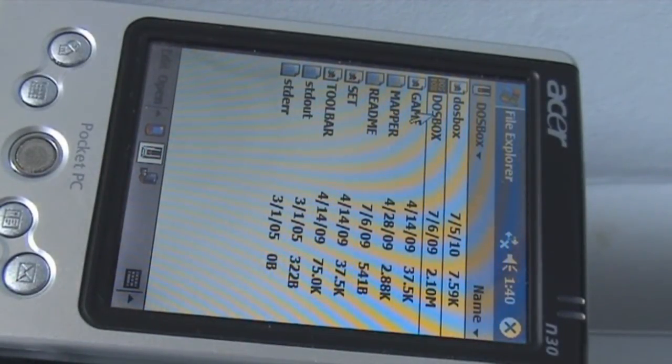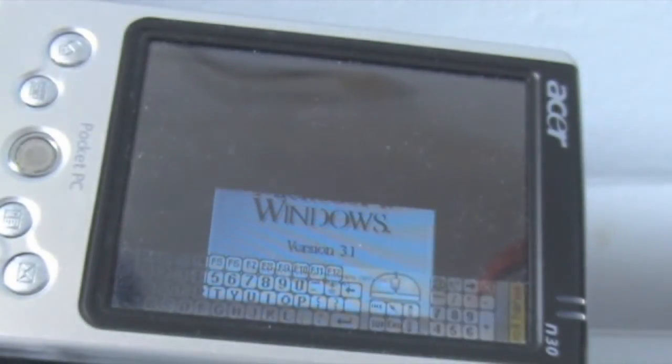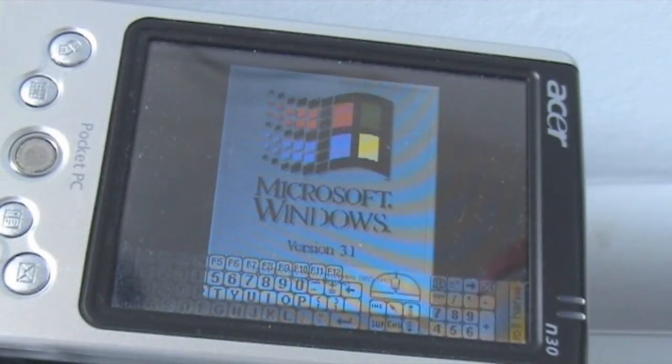First thing I'm going to do is launch DOSBox. It's a bit hard to use the mouse because it's on its side. I set it to automatically load Windows, and there's Windows booting.